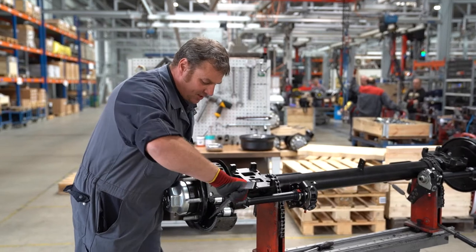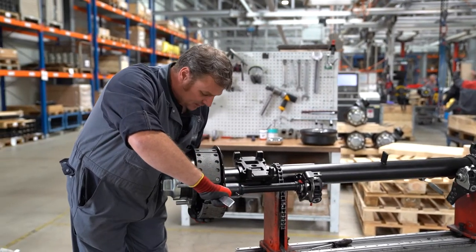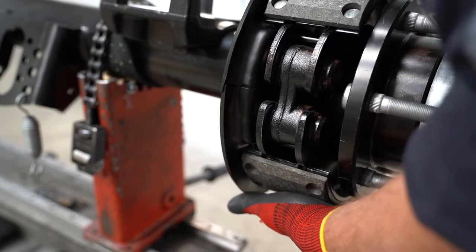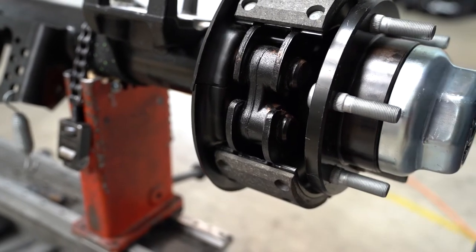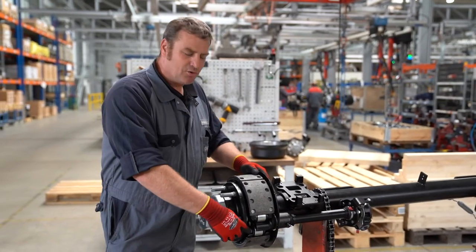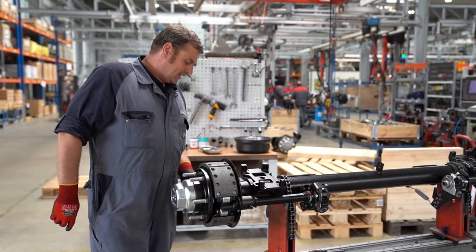Then I take the mounting lever and push the lower brake shoe into the correct position so that the cam roller lies on the camshaft and the fixed point side is hooked in. For an axle with ABS sensor, ensure that the lower brake shoe does not damage the sensor ring during installation.